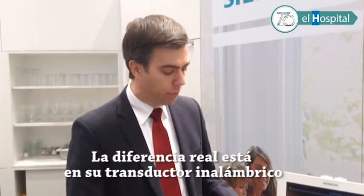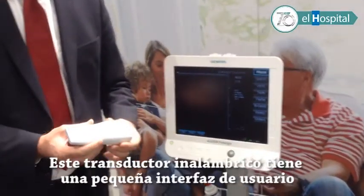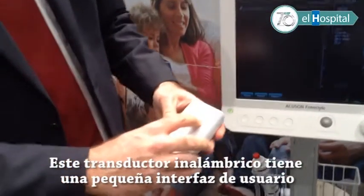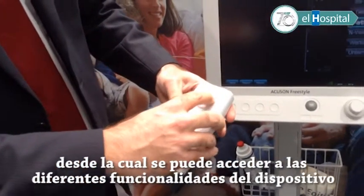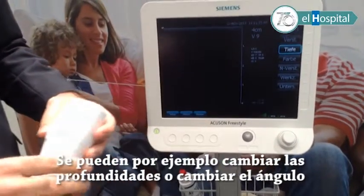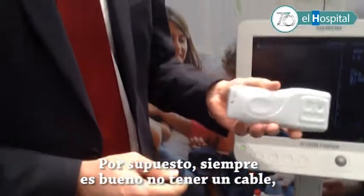The real differentiator is the wireless probe. You can see this wireless probe even has a little user interface here. You can go into the functionality — you can, for example, change the depth or change the gain. And of course it's always nice to not have a cable.